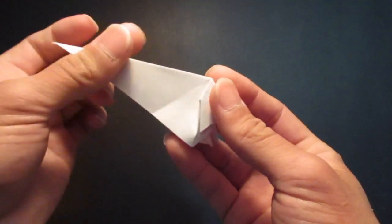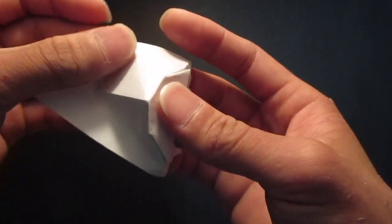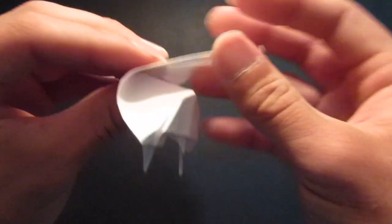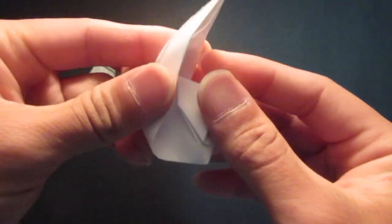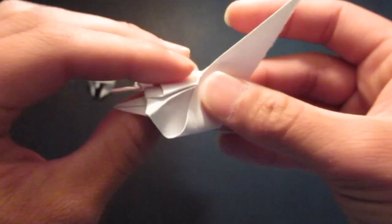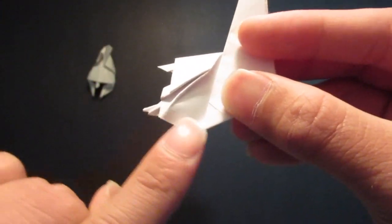And you see this whole back side right here — it's going to be the, I don't know the term for it, the thing on top. So kind of fold this whole thing up as much as you can, all the way up to this top point right here, roughly around here. Don't fold it too much up — leave a little bit of space right here.